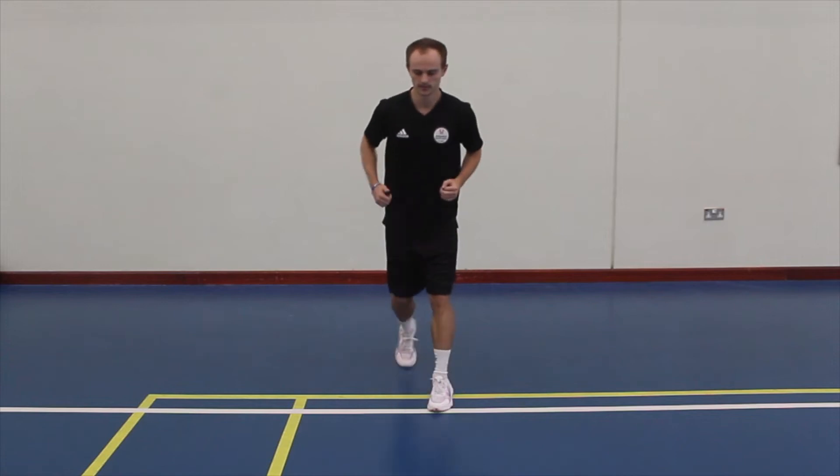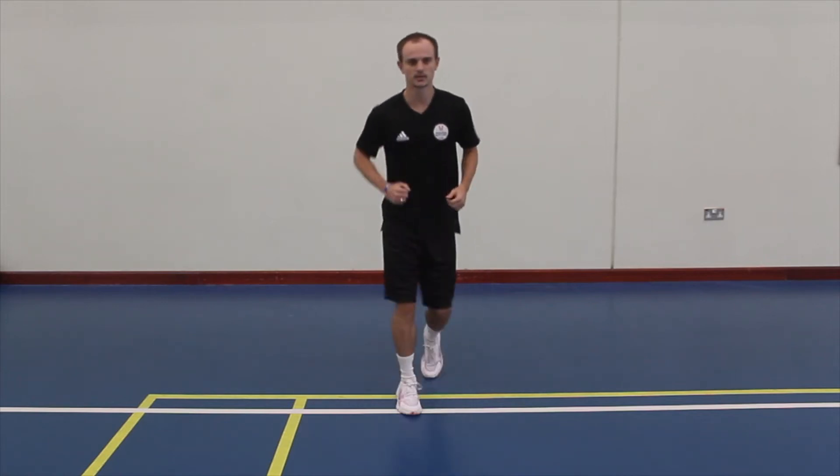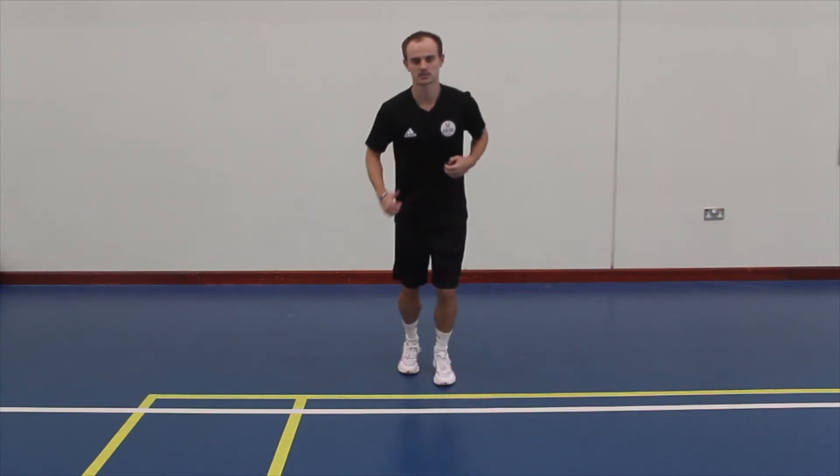Stay on your toes for this one, go nice and slow, catch a rhythm, make sure we're moving the arms a little bit, and then we'll pick up the pace — go as fast as you can.